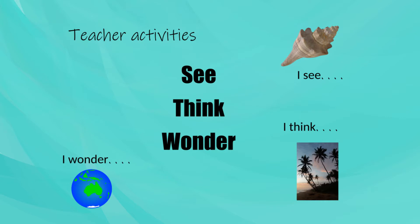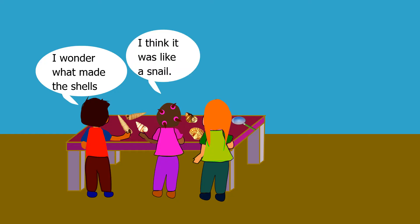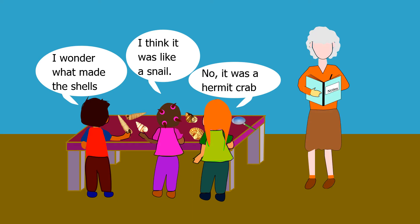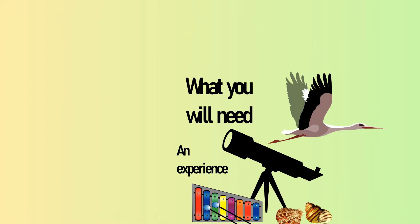In this teacher activity, it serves simultaneously as an exercise for the children to pay deeper attention to their environment, their own thoughts, and the ideas of their peers, and also as a way for you to practice paying deeper attention to them in order to further develop your image of the child. To begin this activity, you'll need an object, environment, or experience that can inspire curiosity in the children, and a way to note their responses to it.